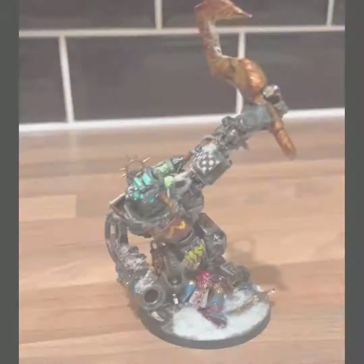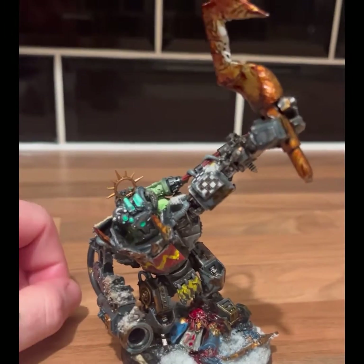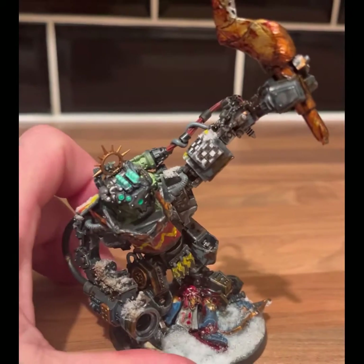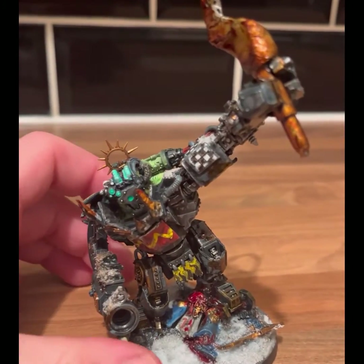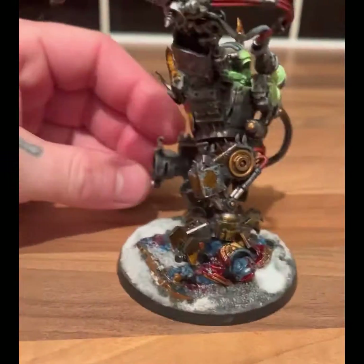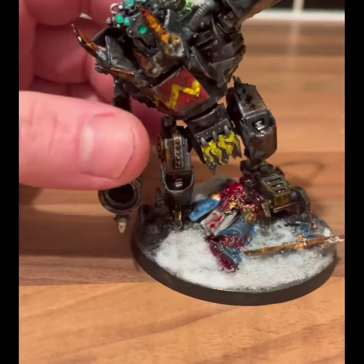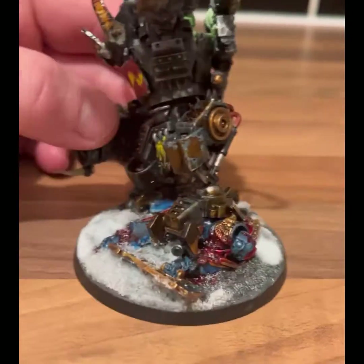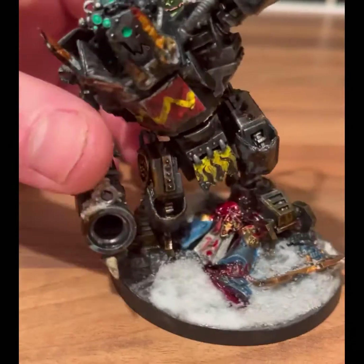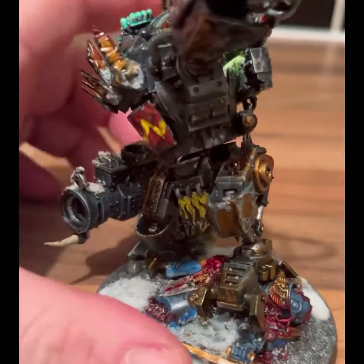Here is the end result — he's now finished, still a bit tacky in places but he's done. I'll take you around and tell you what I did. The snow is just a snow flock from Army Painter, put on with a bit of white glue. A bit of Blood for the Blood God too, and he's painted as an Ultramarine because they're crap.